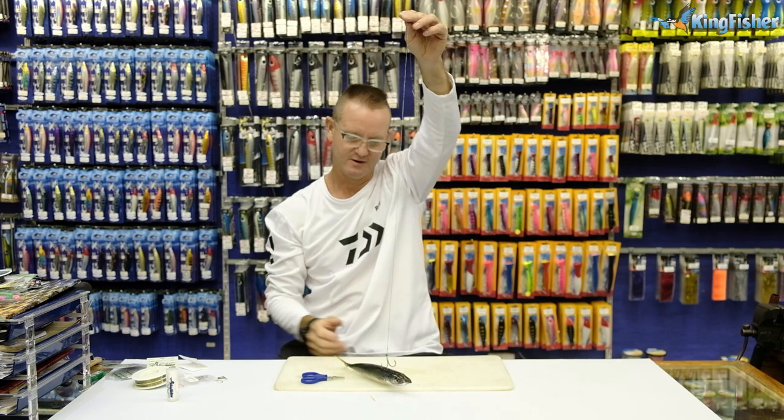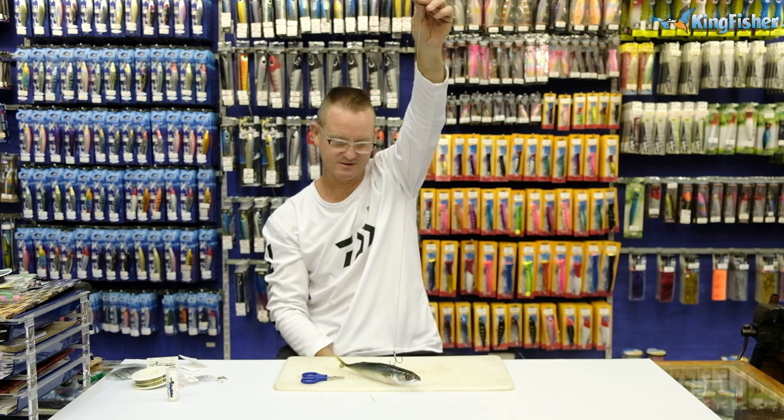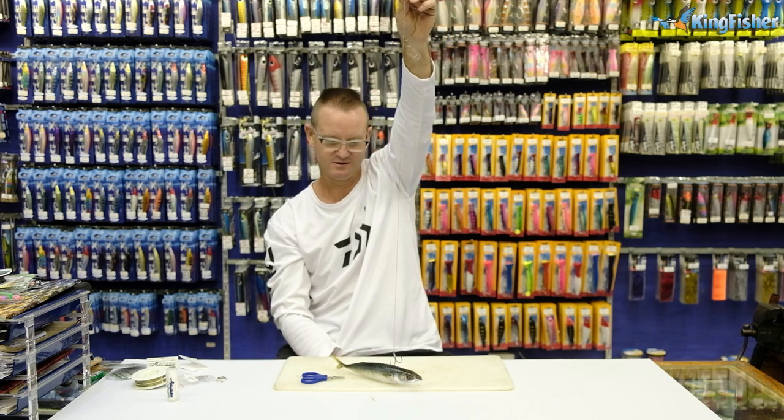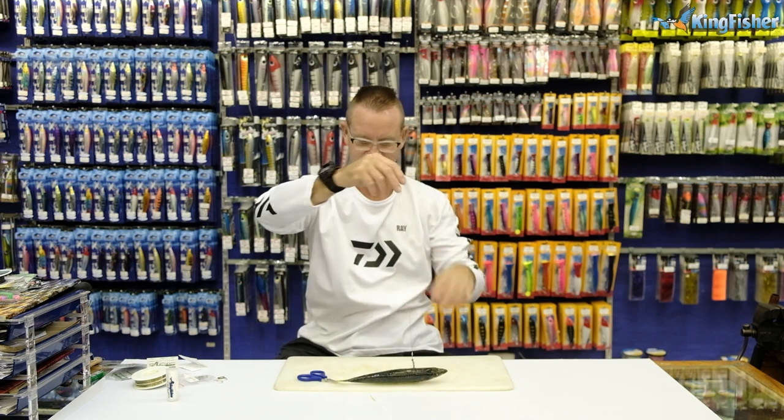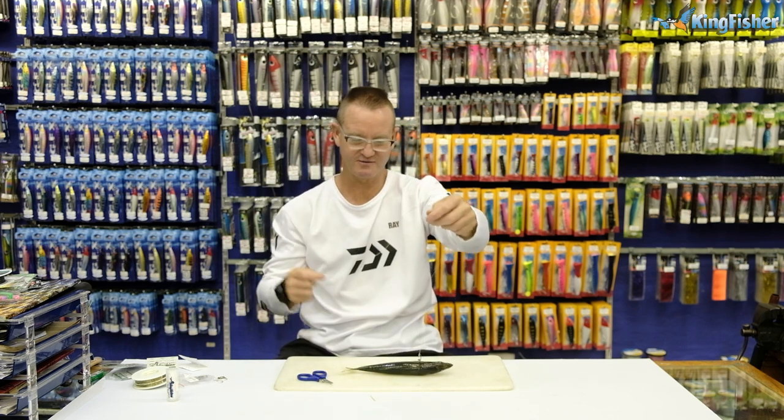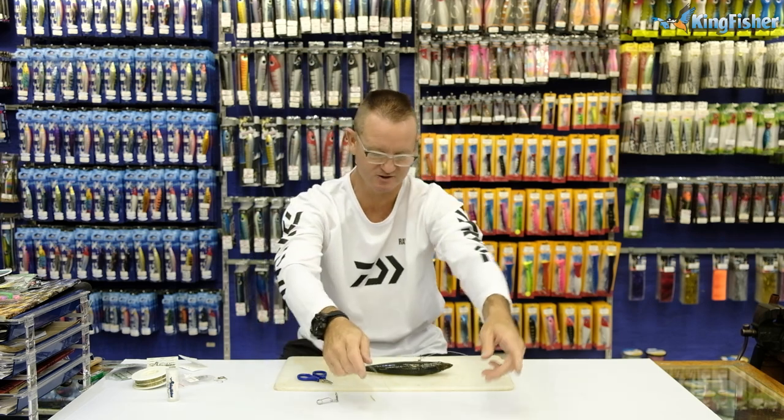You let your mackerel go in the water and let him do his thing — he'll swim off. Garrick will come along and eat it. That's your trace done. Nothing fancy about Garrick fishing, and that's what makes him so nice and easy to target.